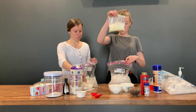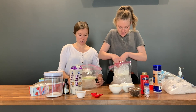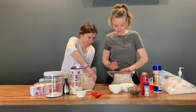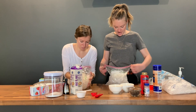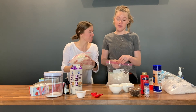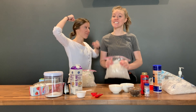We're gonna put our ice cream bag inside of our ice bag and kind of bury it a little bit. Squeeze all the air out and surround it with ice. Here comes the fun part — we are going to shake this up. You're gonna have to shake it for seven to ten minutes. You're gonna get some muscles!